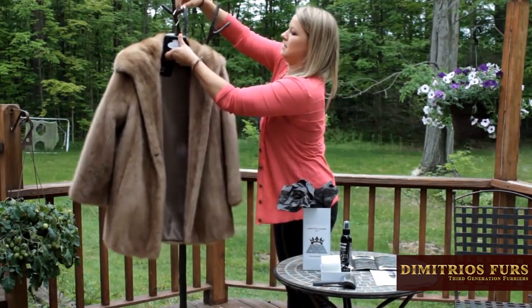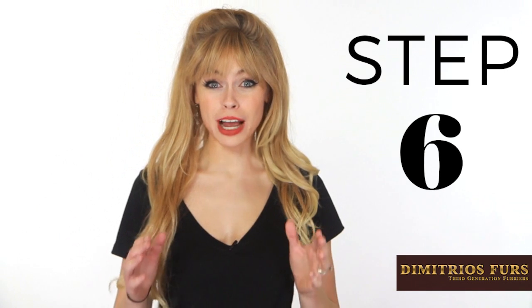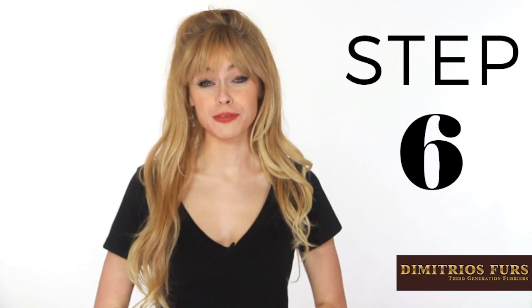Step 5: Let it dry. Put your fur coat on a hanger and wait until there is no moisture left on your fur. Step 6: The last step is to give a final brush down of your fur, and again remember to brush in the direction the fur is going.